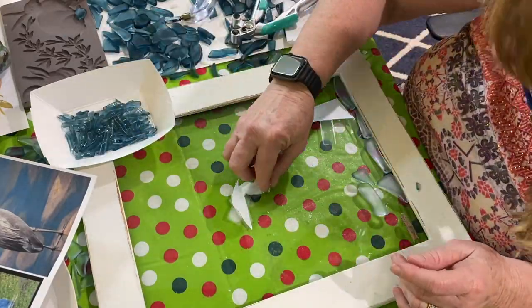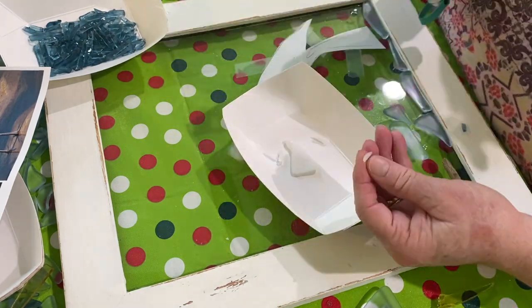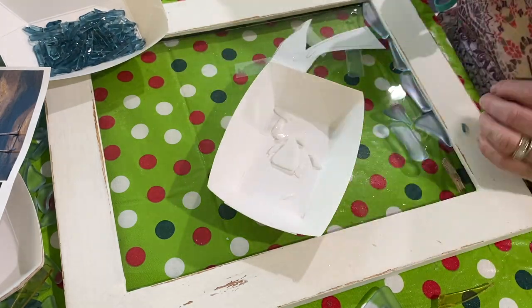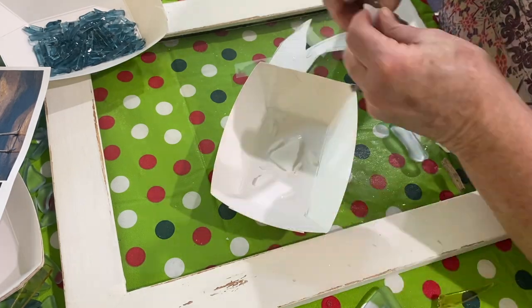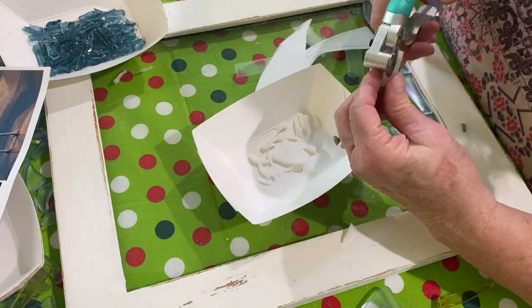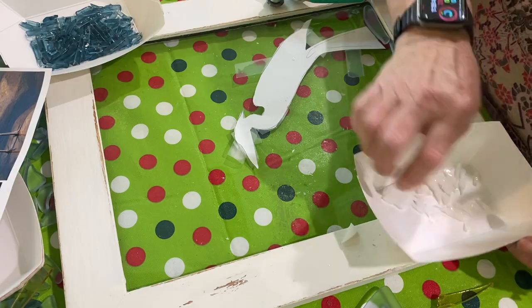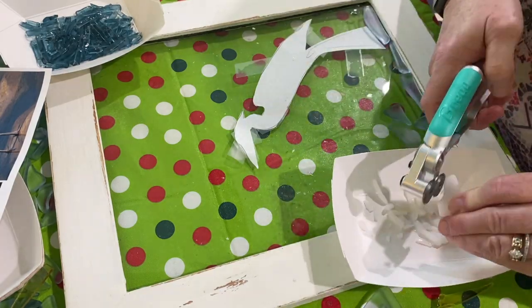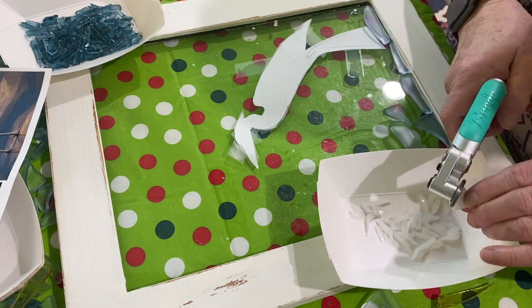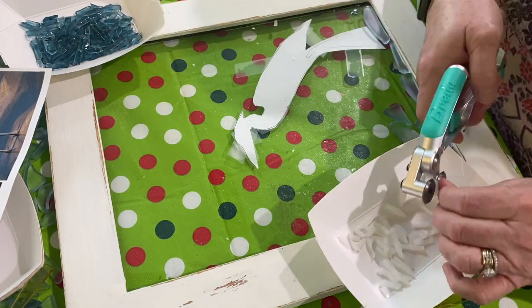I found some white glass and started nipping away at that like I did the blue, to make little feathers for his head and neck, which are white. You could use stained glass for this just as well as a vase or a plate or glass from a garage sale or thrift store for any part of this. This just happens to be glass that I have handy, but you could use stained glass or any kind of glass for this project.